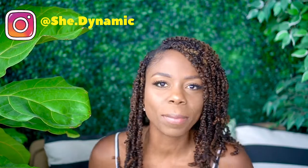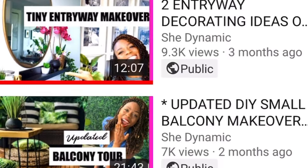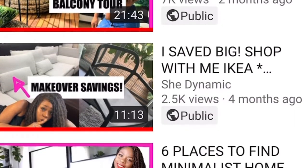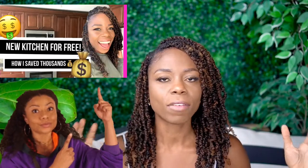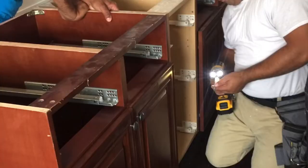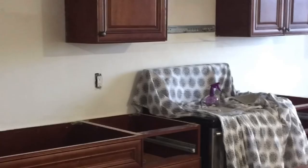Hey lovely people, welcome back to my channel! Today I'm continuing our home decor remodeling series. If you haven't seen the other parts of the house I've already made over, you should definitely check those videos out. Now that I already got my free cabinets and we have our layout — which you would have already seen in the last video — we laid out our cabinets, disinfected everything, cleaned them, they're installed and ready to go to be prepped and painted.